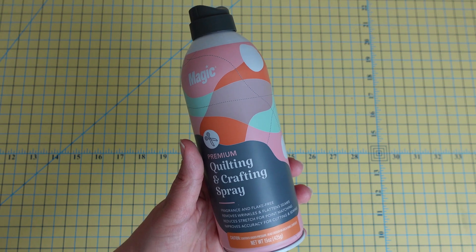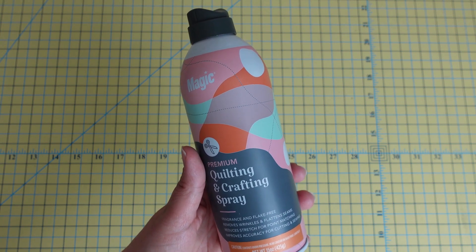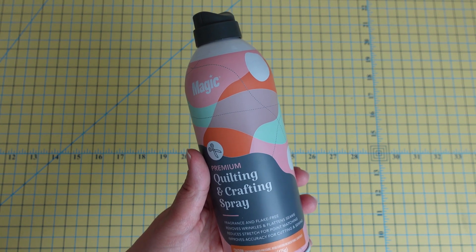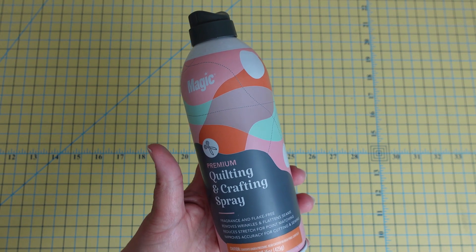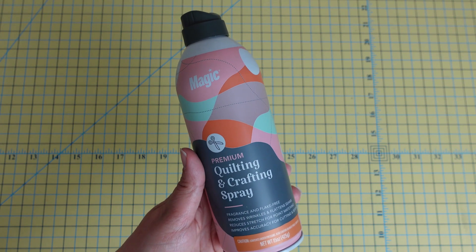The only thing I don't like is that this bottle is only 15 ounces, and it can get kind of expensive if you're like me and starch almost every single thing you sew. The only things I don't starch are pre-cuts, so if you're making a lot of larger projects it can get costly.